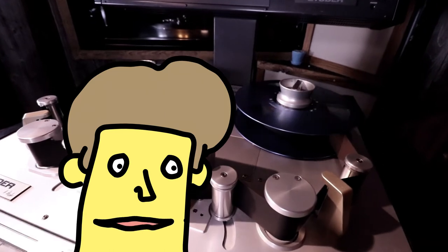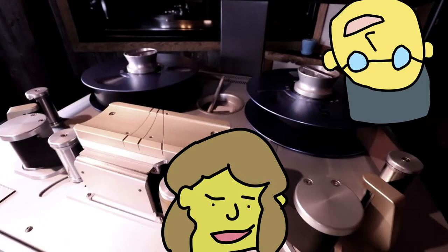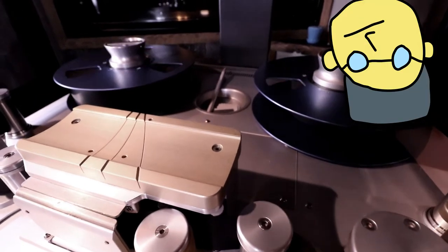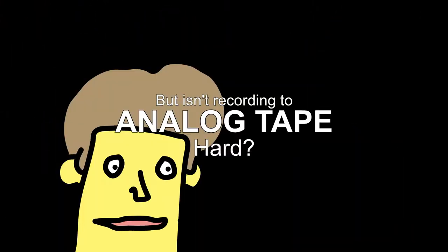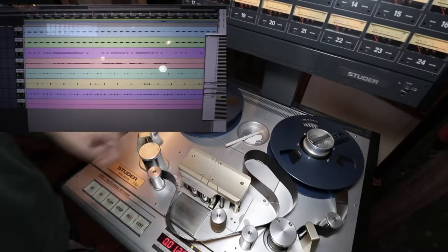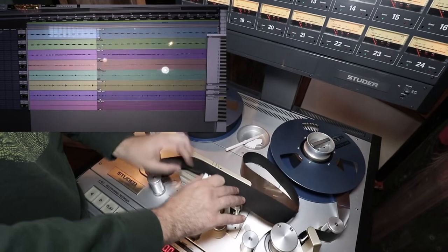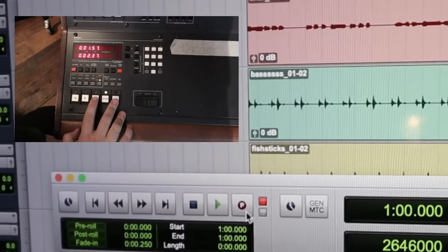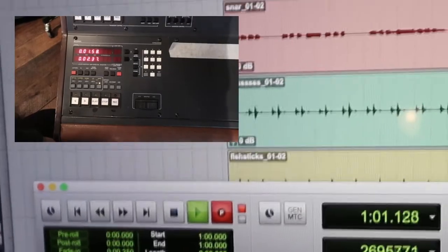Hello, we are normal people who have found you on the internet. We are not robots. We have some questions about recording to tape. Isn't recording to analog tape hard? You might not be able to stitch as many takes together with tape as you would with Pro Tools, but as long as you're reasonably prepared, recording to tape isn't hard at all.